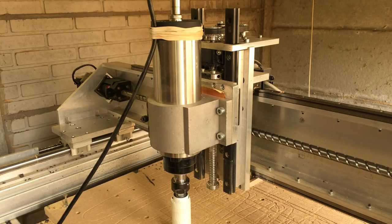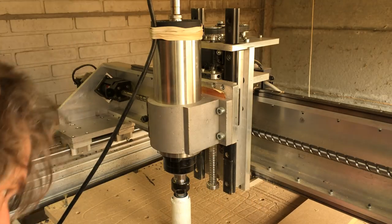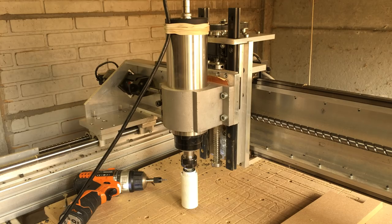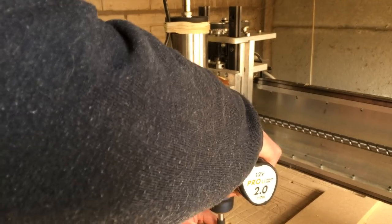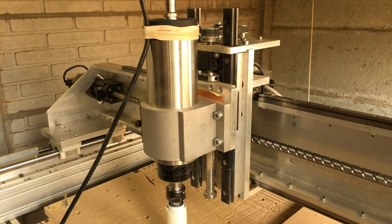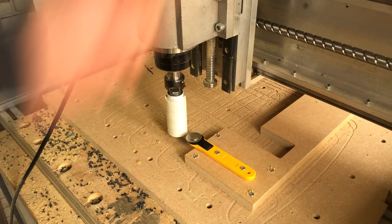I think MDF is way stronger — you can't just... well you can, but it's quite a bit harder. This is going to be my tool holder — it's going to hold this incredibly nice tool. That's a bit of a waste, but I might put my spindle up a little bit.